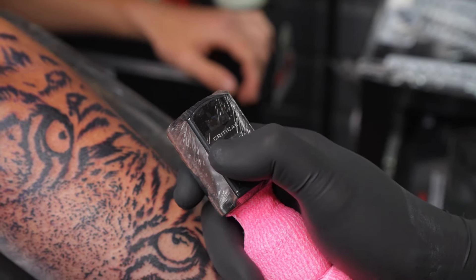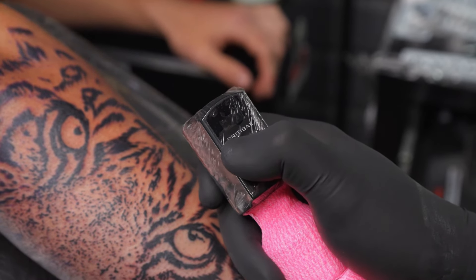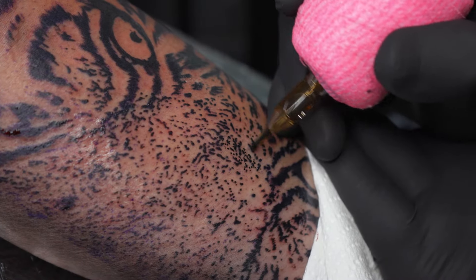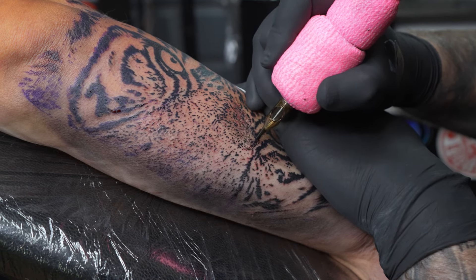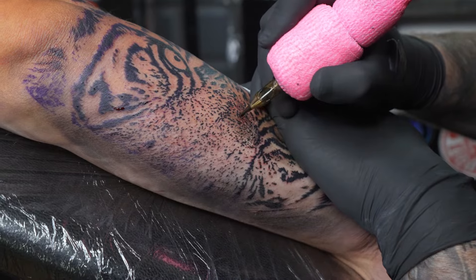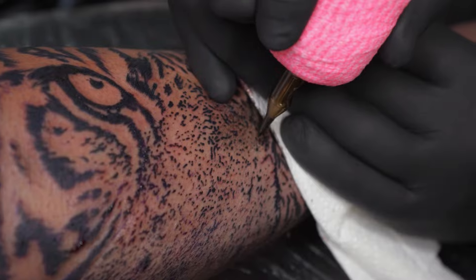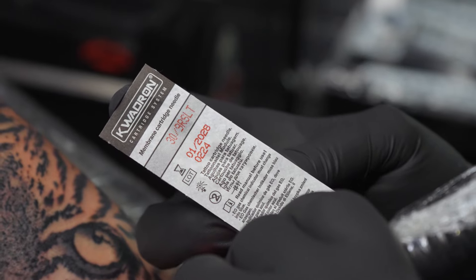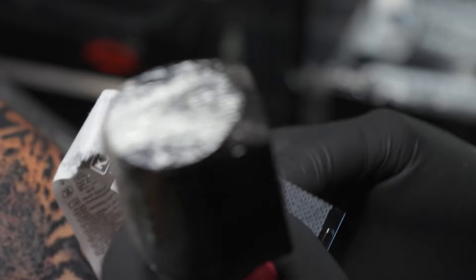Bringing the voltage down to a good stipple voltage, I can take my freeliner and start to stipple all over the nose, which gives that illusion of short fur. Once I stippled in all the areas I needed, this is when I went in with my 9 round shader, going in between that stipple and the black to create the tone I needed.